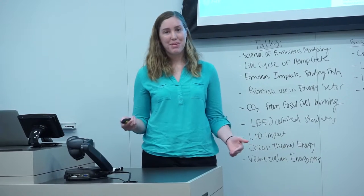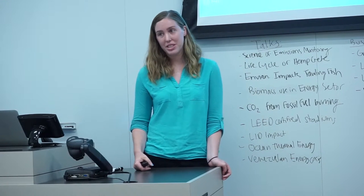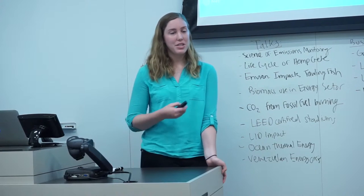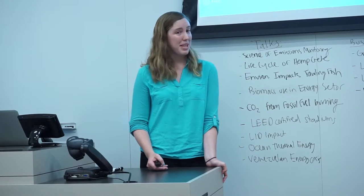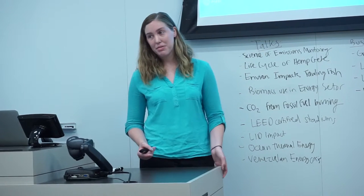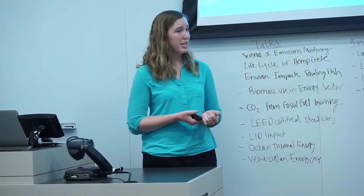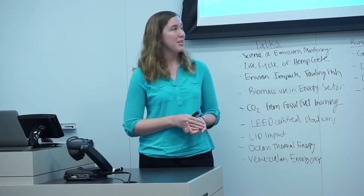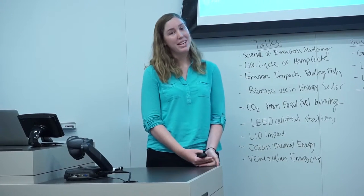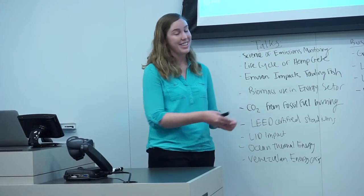One thing I forgot to bring up throughout this process is transportation. Transportation is probably the biggest area of emissions, because hemp is illegal to grow in the United States so it must be imported. The U.S. typically imports it from China, the United Kingdom, and Canada. Because of all the emissions associated with importing, I want to raise the point that hemp may not be a carbon-negative material, as I hinted at earlier.